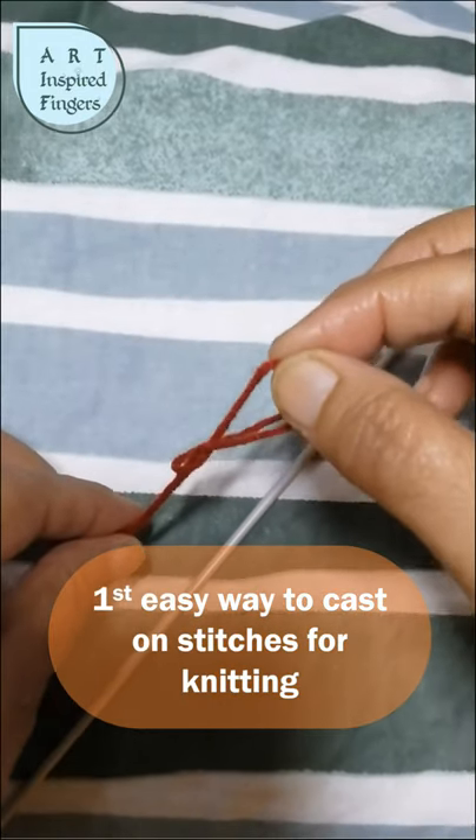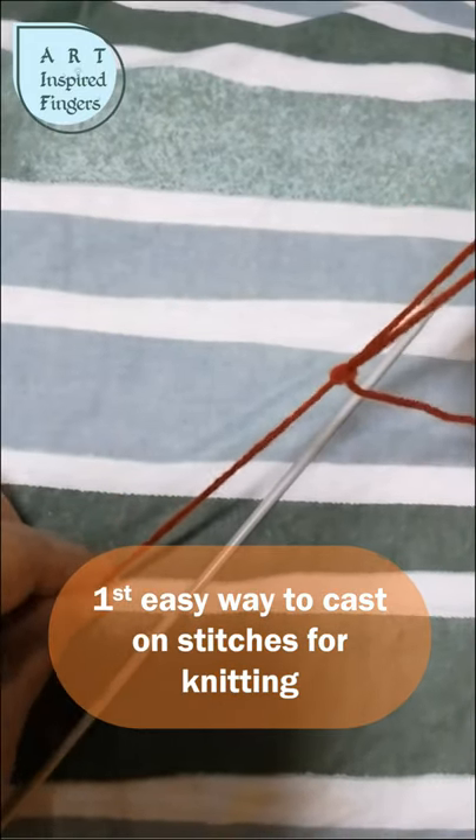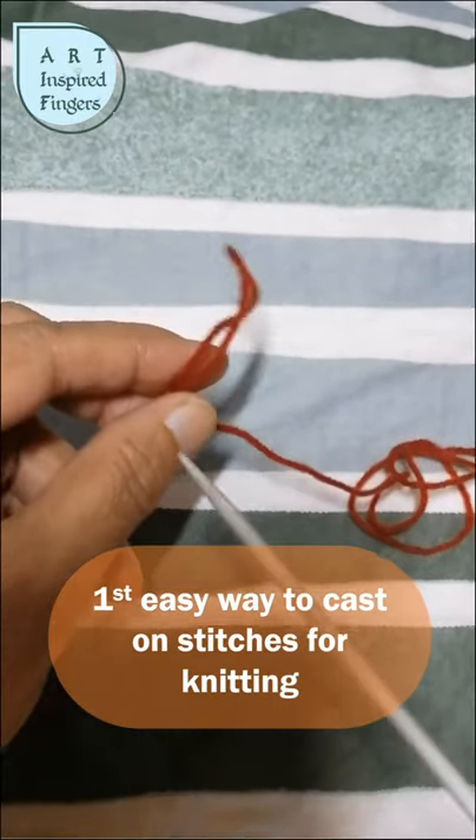From the center of the loop, grip this thread and tighten it. Then you put one knitting needle inside this and tighten it further. This is the slip knot.